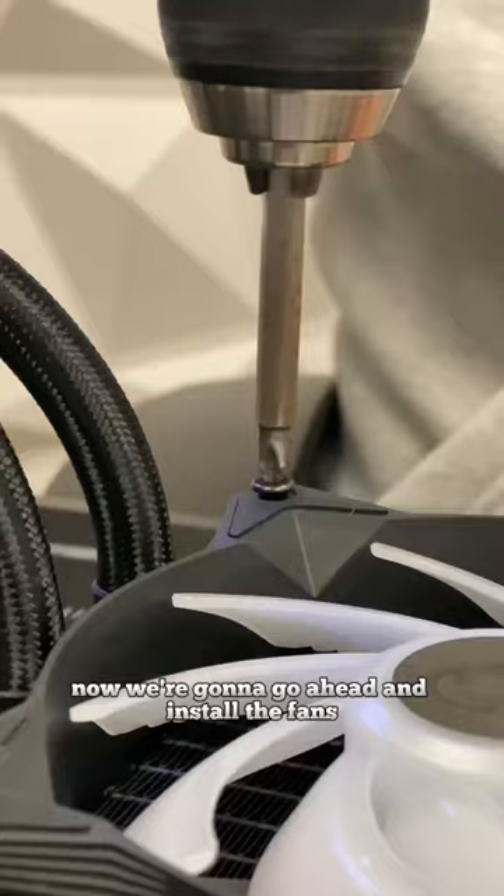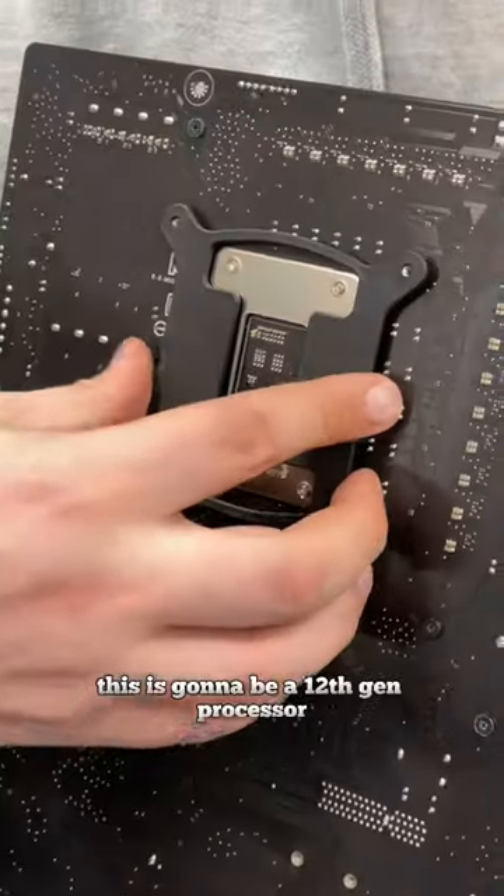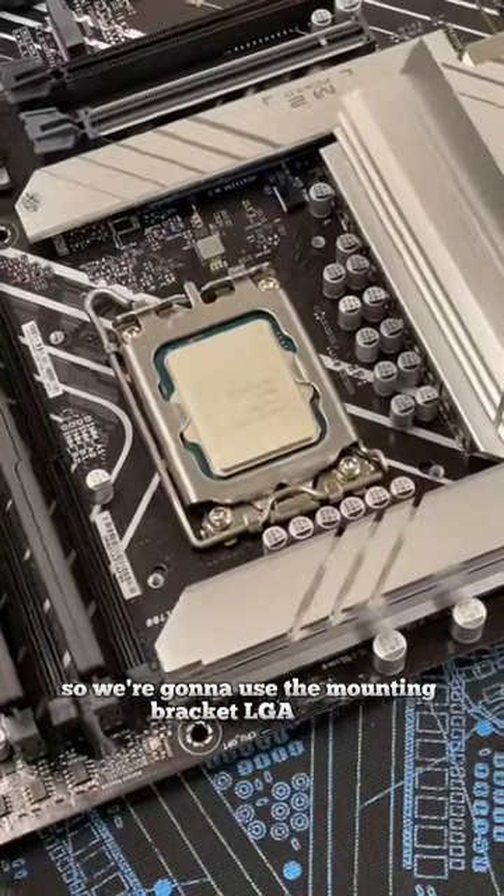Now we're going to go ahead and install the fans, making sure that they're set to exhaust, and we're going to put the cooler at the top of the case. This is going to be a 12th gen processor, so we're going to use the mounting bracket LGA1700.